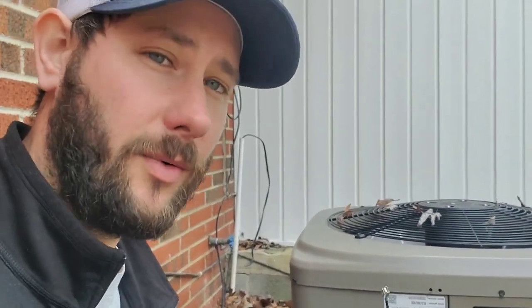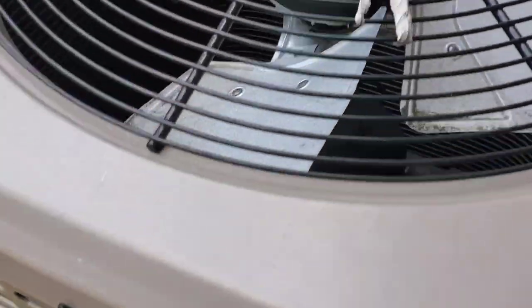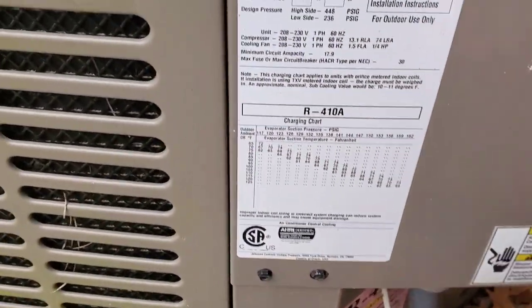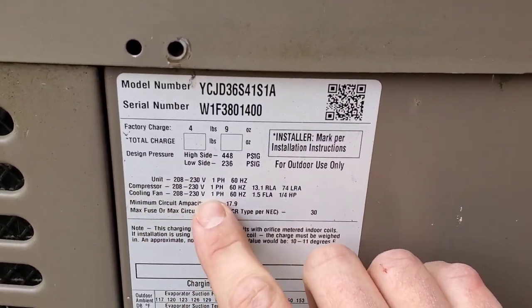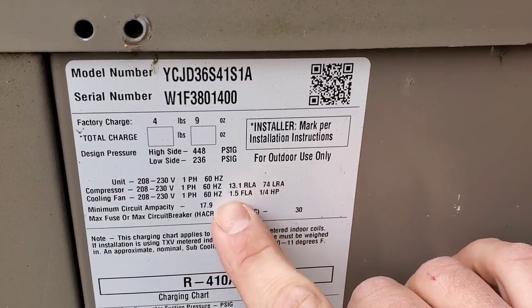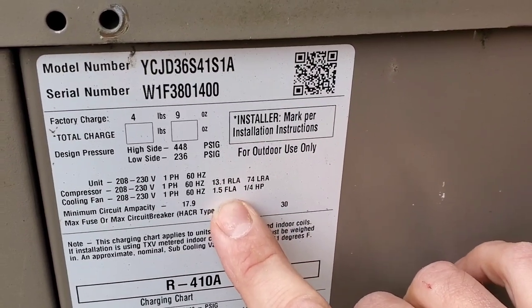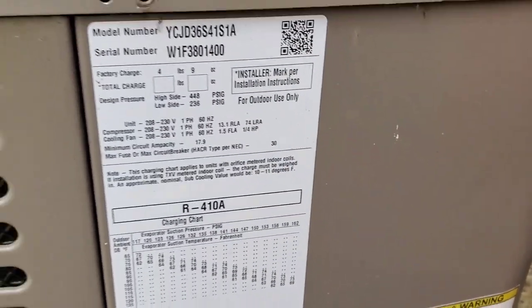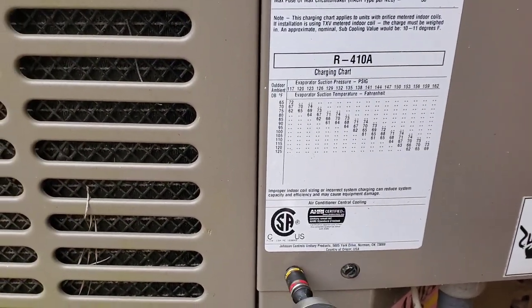Now I'm going to show you how easy it is to install this hard start kit — relay and start capacitor all in one — on this air conditioning system. First, let's take a look at the service facts on the side of the cover panel for the electrical components. This right here is the compressor inside the equipment. The service facts say: compressor, 230 volts, single phase, 60 hertz, run load amps is 13. So when you check the current draw with the equipment running, it will be around 10 to 13 amps. But locked rotor amps is 74 — so it's going to take 74 amps when the equipment first comes on, and that's a lot.